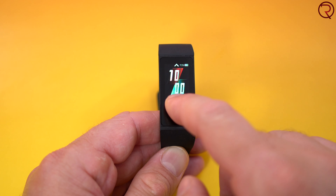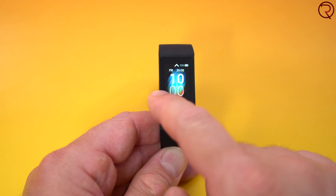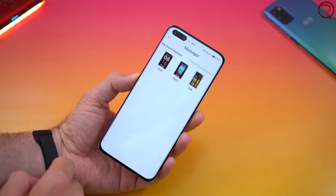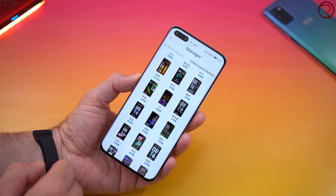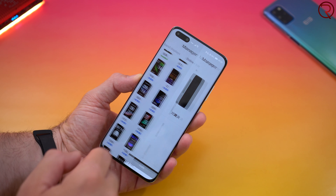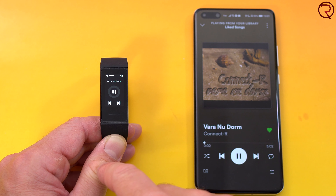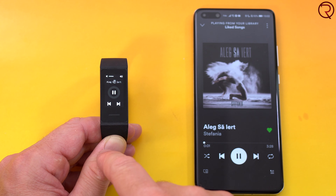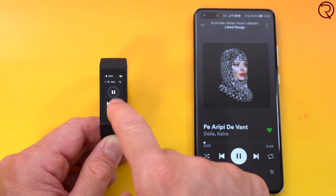This will also show you the weather, and you can change the home screen. There are three home screens available on the band itself, but if you want more you open the Xiaomi Wear app, where there are a lot of watch faces you can select from — though you have to download each one individually. The band also lets you control music on your smartphone: if you're using Spotify with headphones, you can press the button underneath the screen and change the song right from the fitness tracker without pulling out your phone.